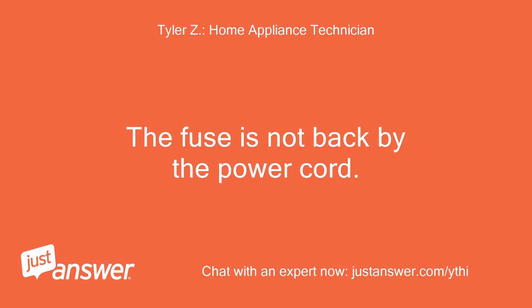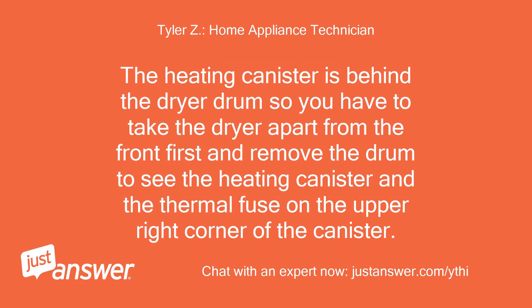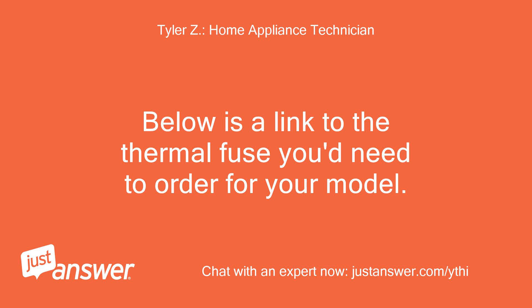The fuse is not backed by the power cord. If you're sure the dryer is getting power from your house, then it sounds like the thermal fuse mounted to the upper right side of your heating canister has probably failed. The heating canister is behind the dryer drum, so you have to take the dryer apart from the front first and remove the drum to see the heating canister and the thermal fuse on the upper right corner of the canister.